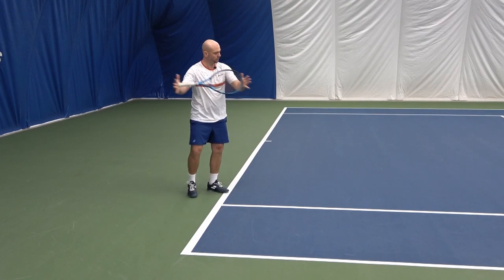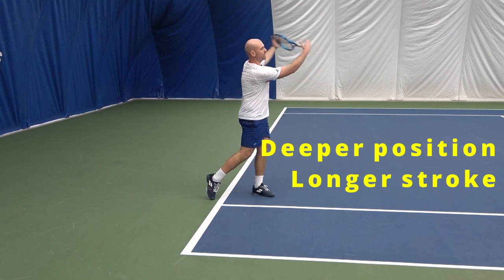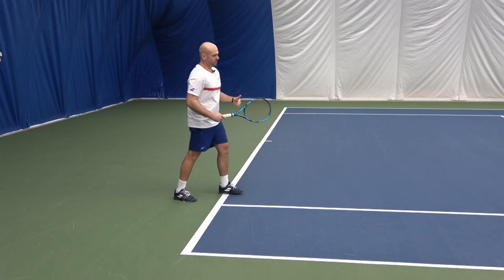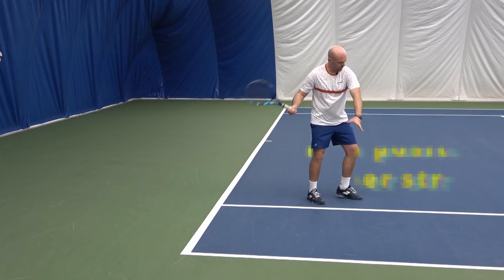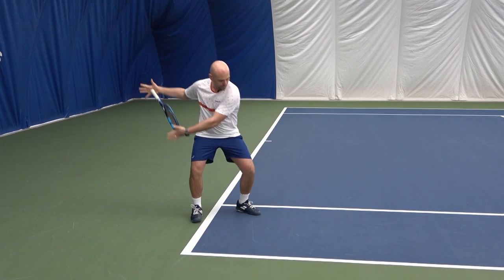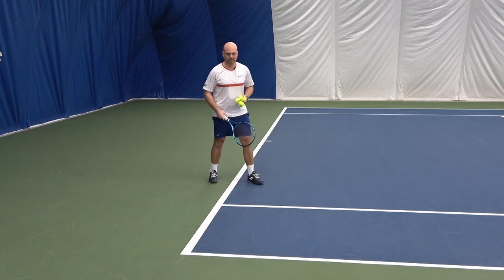The further back you are on the court, the longer the hitting zone gets — we're creating a ball that goes deep as well as with some topspin. If you are more forward into the court and want to practice a sharper angle, the racket will go a little steeper. But from back here, assuming you're rallying cross-court, you want full extension through and the rotation to happen.